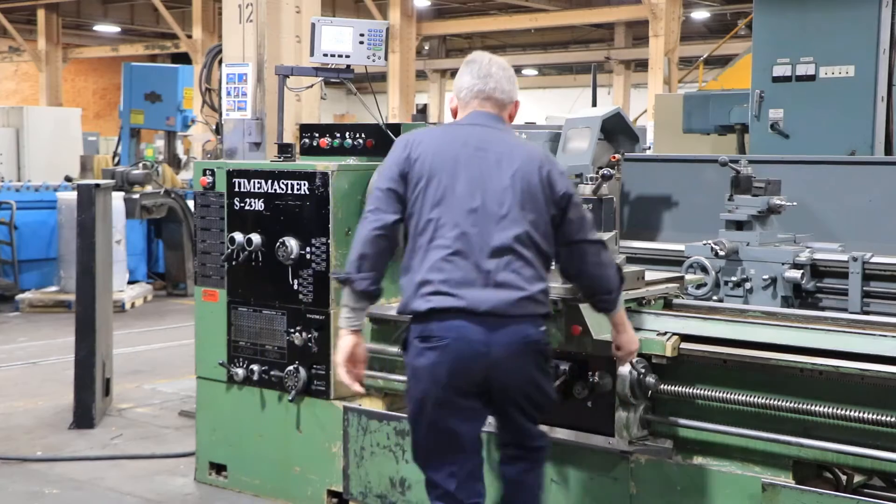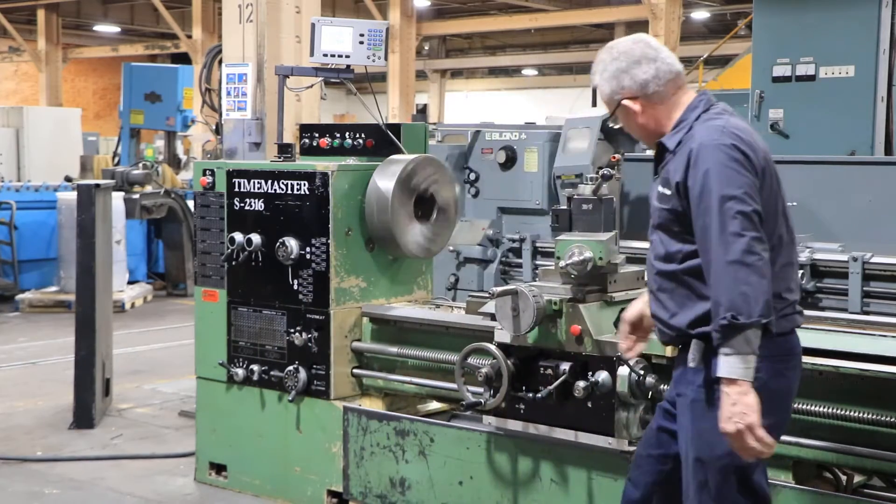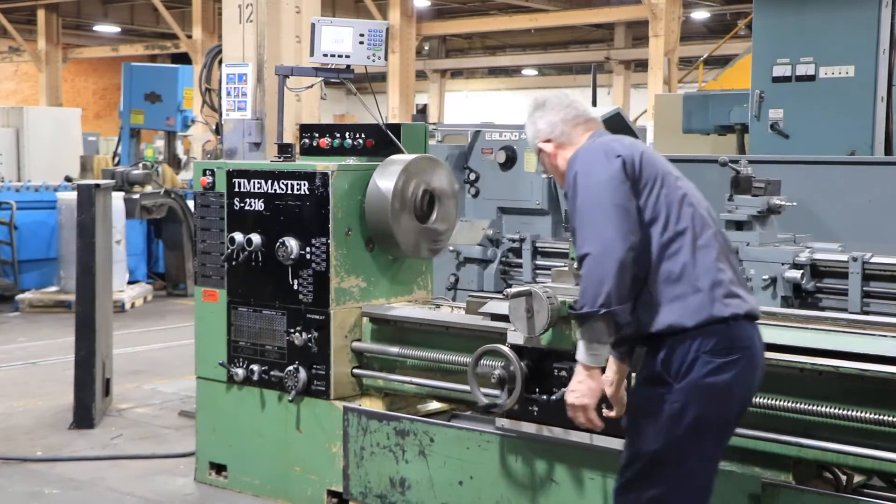He's engaged the lead screw — that's the half nut — and we're threading.